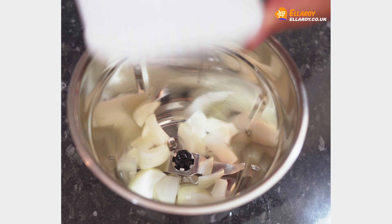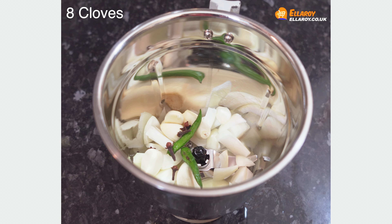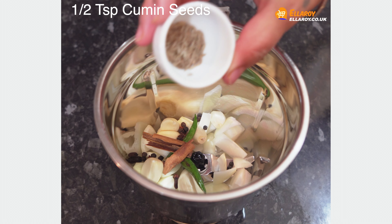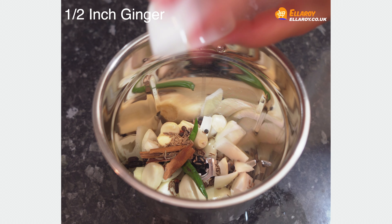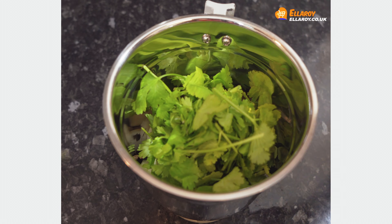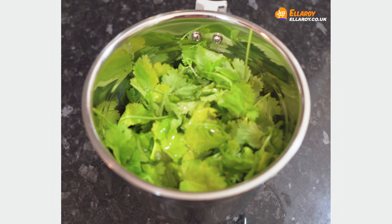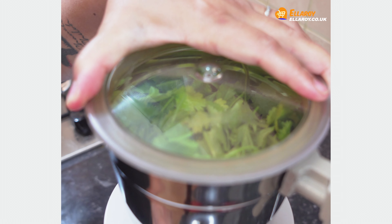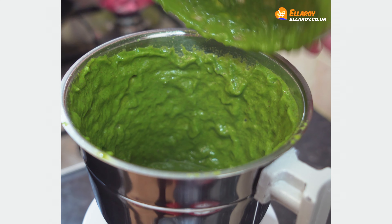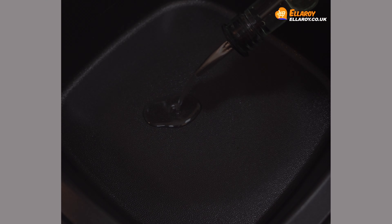For the green masala, add onions in a blender along with garlic cloves, green chilies, cloves, peppercorns, cinnamon, cumin, ginger, tamarind juice, and fresh coriander. Add water as required and blend to a fine paste.